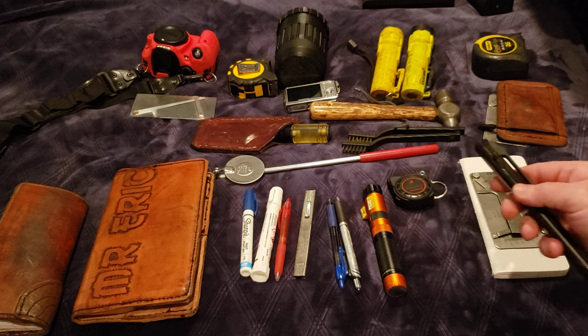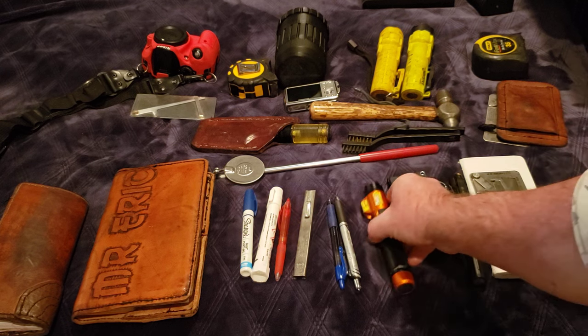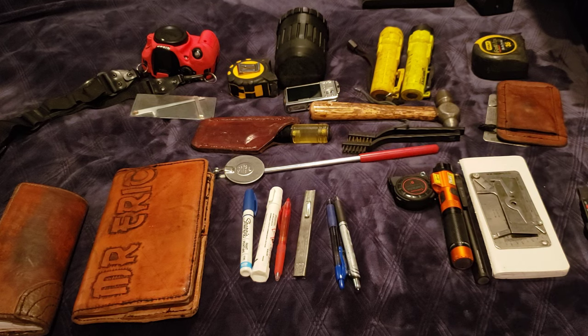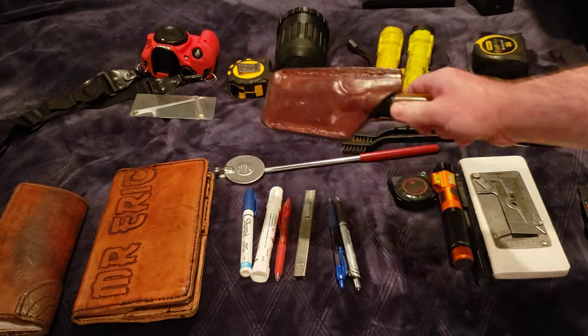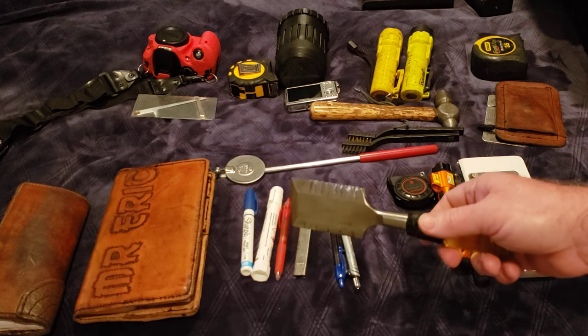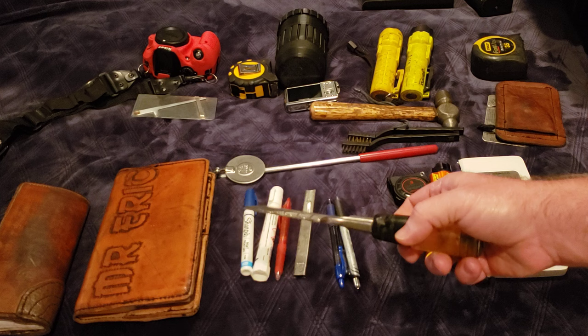I favor these nicer flashlights that have the built-in laser pointer — they come in handy quite a bit of the time. Not necessary, but they are nice to have. Something I've always got on me besides my notebook and some markers and my tape measure is a scraper. I don't carry a small gasket scraper or construction scraper — I carry a wood chisel.